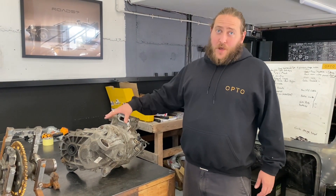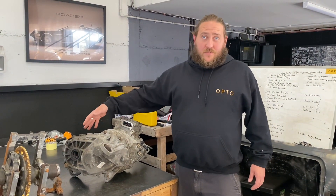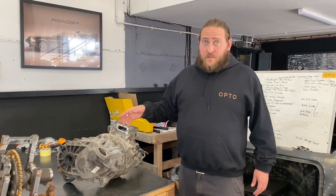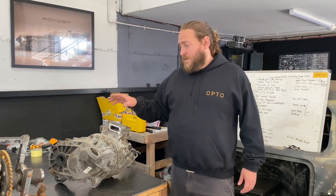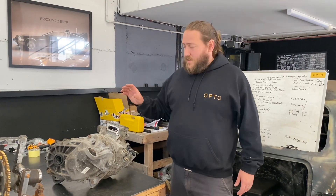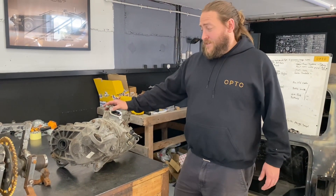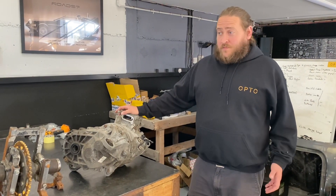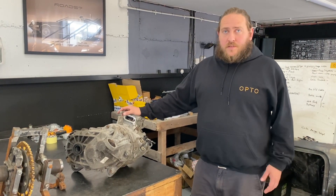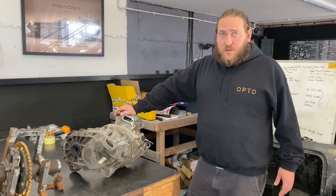We then moved our design thoughts towards the motor as it came out of the original donor vehicle, realising it actually has a gearbox and differential fitted to it. That's very similar to what we've worked with using Tesla small drive units - so it's motor, gearbox, and differential. It's actually a small version of a Tesla small drive unit, which is a unit we have a lot of experience mounting and using in other conversions. This is what we chose to go with.